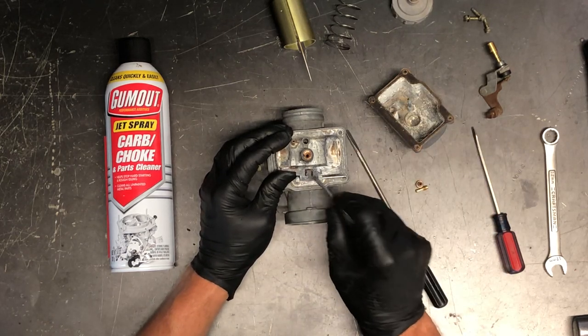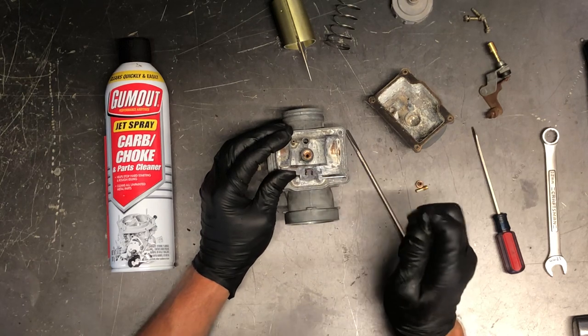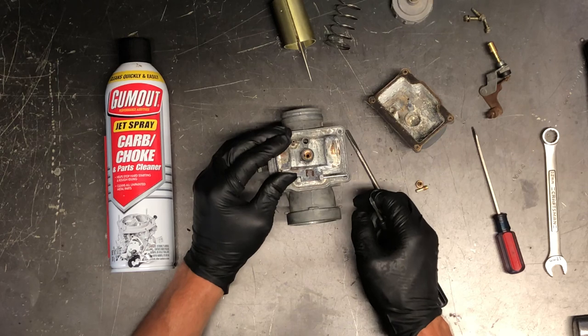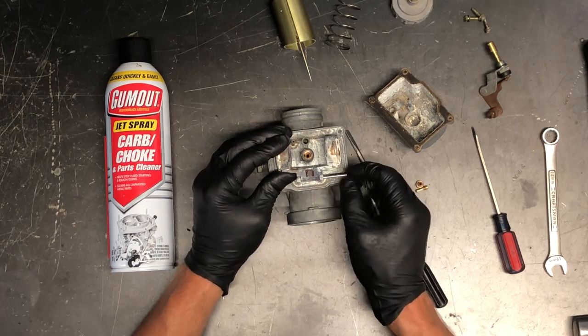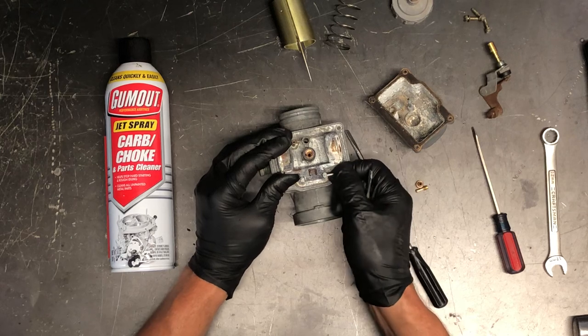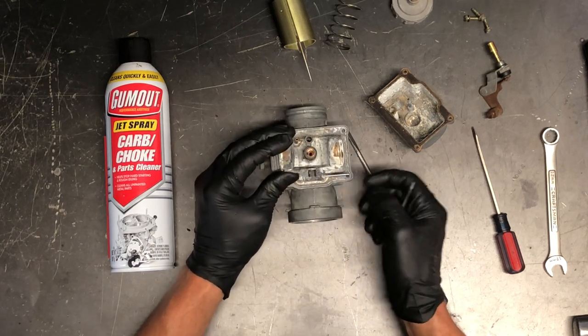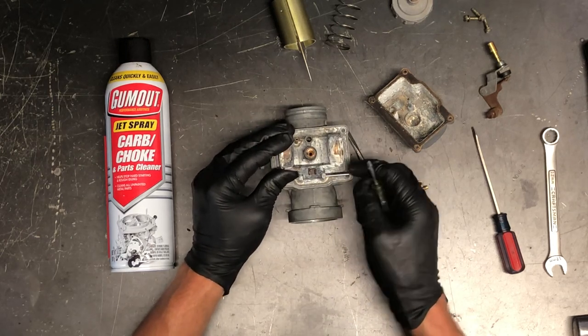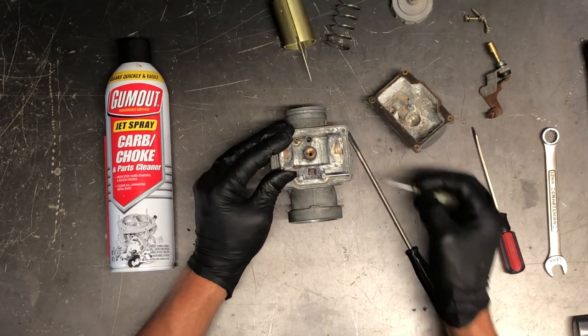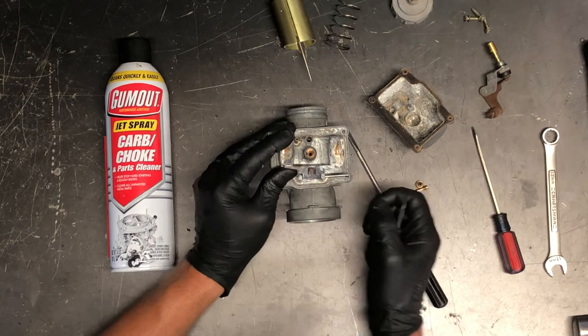If you do have fuel constantly dripping out, you can push this tab down — but only a very, very small amount, because if you do it more than that you could potentially be starving your bike for fuel on the road. You want to make sure you don't cut your bike short of fuel, but also address the drip. Your manual will give you the measurements for float height, and I can get you those measurements.